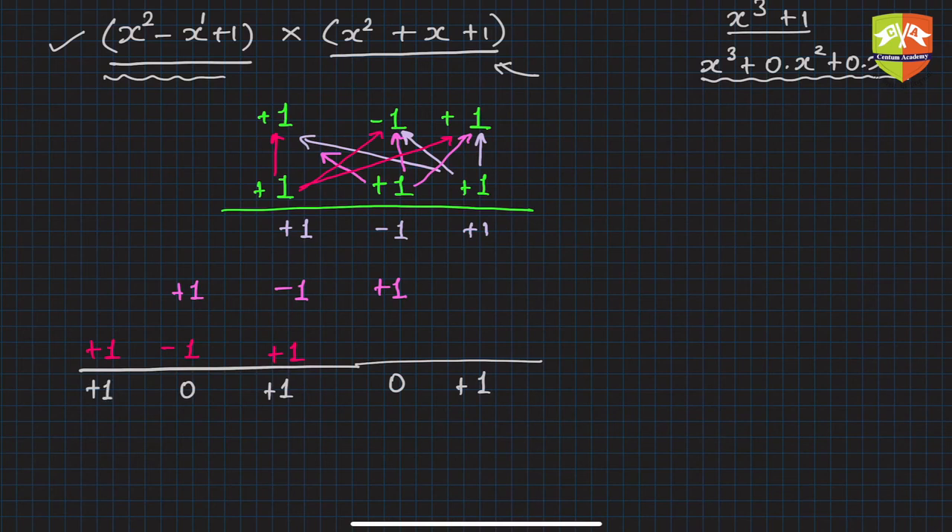Now you assign the powers of x to each coefficient position: x to the power 0, x to the power 1, x to the power 2, x to the power 3, and x to the power 4. The final product is x to the power 4 plus x squared plus 1. You can verify that this is indeed the correct product.